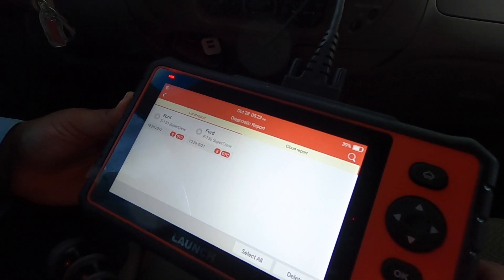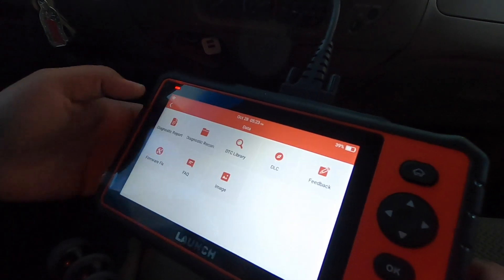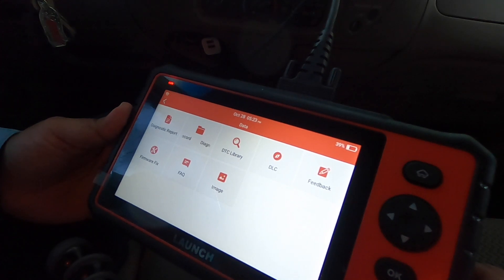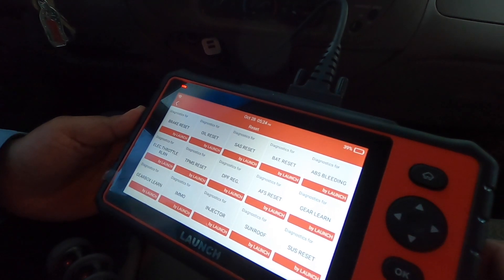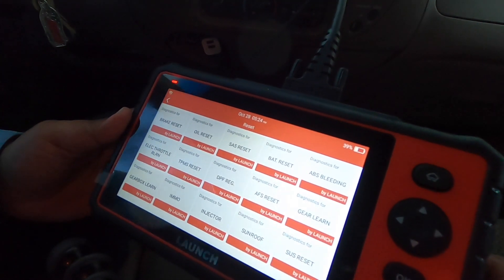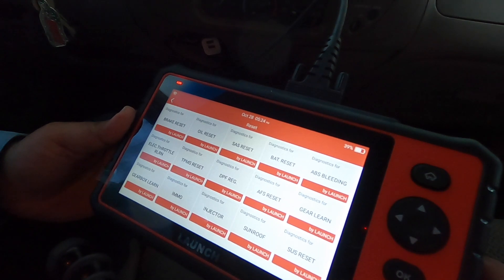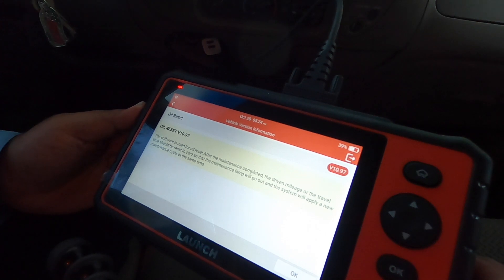Two diagnostic reports are already saved in the system, so you can print them out or look at them later. Under Reset, you've got brake reset and oil reset. The oil reset software is used after an oil change — since the service interval is driven by mileage or travel, it should be reset to zero.